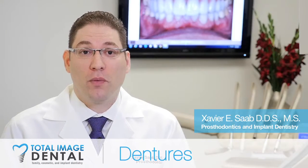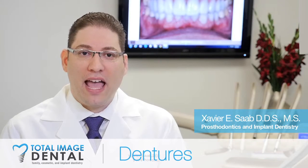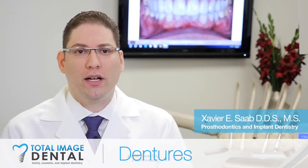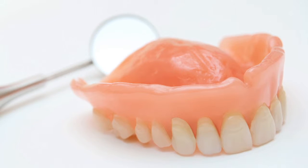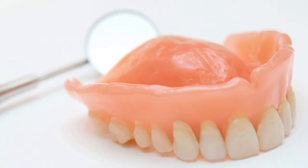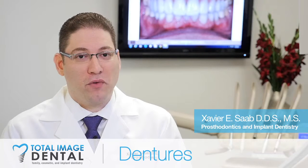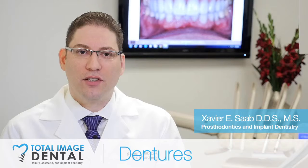One of the first things I discuss with patients when they're going to lose their teeth and have to get a set of dentures is the difference between upper and lower dentures. Upper dentures are usually pretty comfortable — most people are able to chew well and function normally. In the upper jaw, you have the whole roof of the mouth that provides suction, and the gums are pretty nice and sturdy.